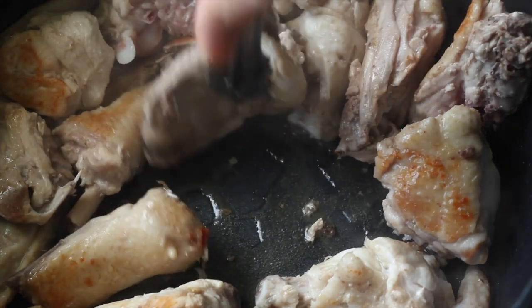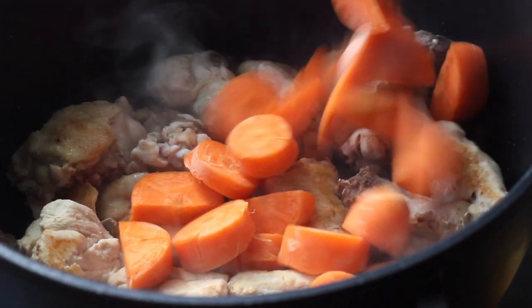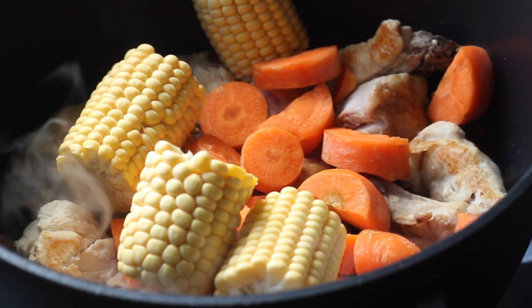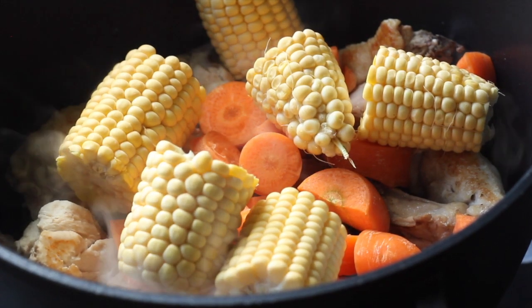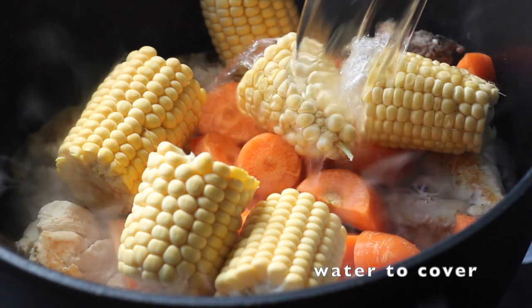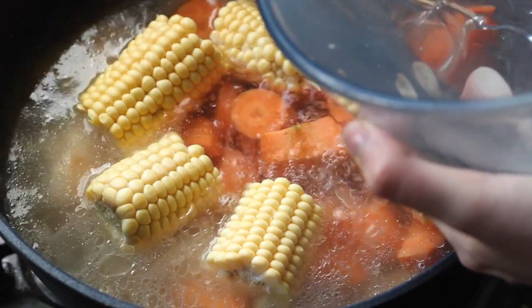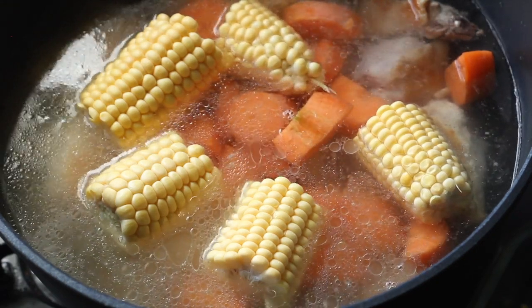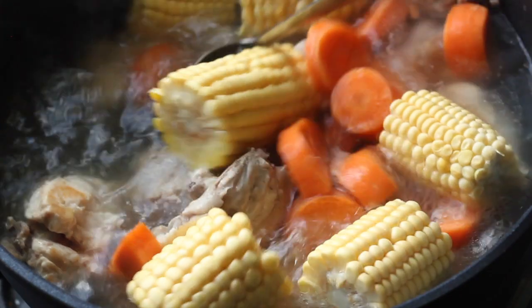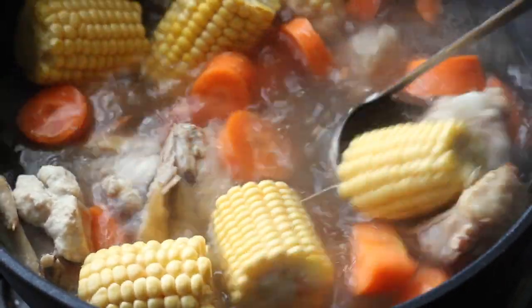Once your chicken pieces have a nice golden brown colour, add your carrot and corn. These are hardy vegetables that have a lot of flavour to impart, which is why we add them early. Then add some water — you don't want to add too much, just enough to semi-cover everything. The more water you add, the less flavourful it will be. Just make sure the chicken pieces are completely covered and the vegetables are mostly covered.